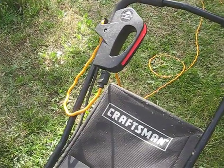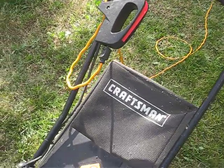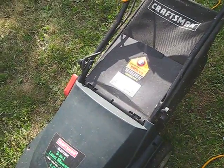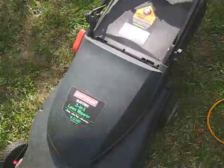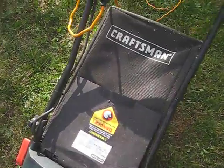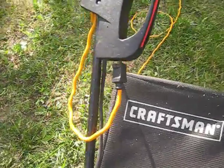File this one under consumer products gone bad. As you can see, I got this from an electric motor — a mower. It was working okay for a long time, but not so long that I'd expect to see something like this.